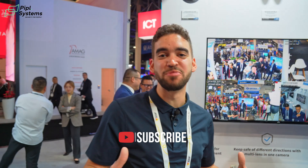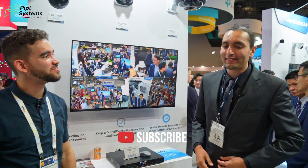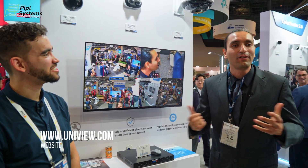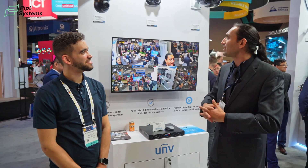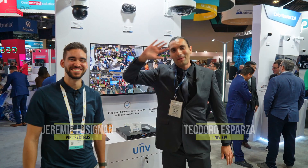Come visit Uniview at their booth. Theo wanted to thank the entire Uniview team and everyone who came out to visit and experience Uniview today. Thanks to all customers and potential customers who stopped by. Thanks from ISC West — bye!